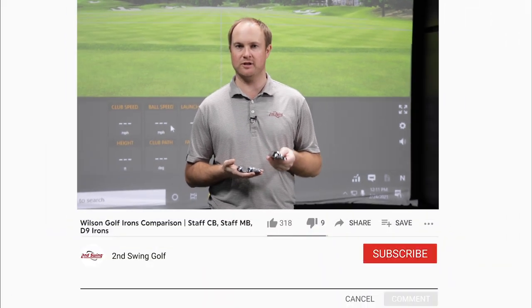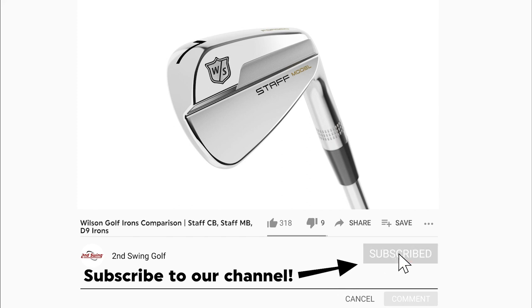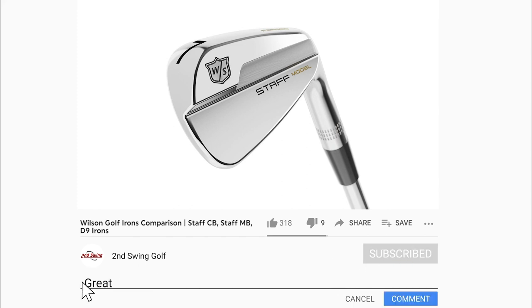Hey golfers, it's Thomas Campbell, master club fitter at Second Swing. I'm holding three of the newer irons that Wilson has to offer. I've got the Wilson Staff model — that is a blade. It is a more workable, playable golf club at 34 degrees of loft.